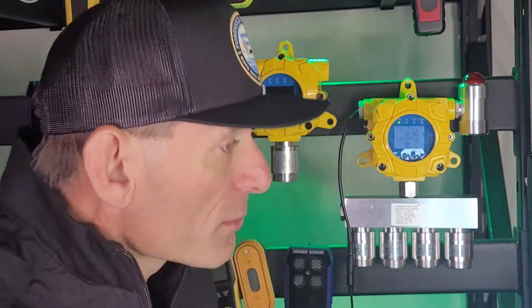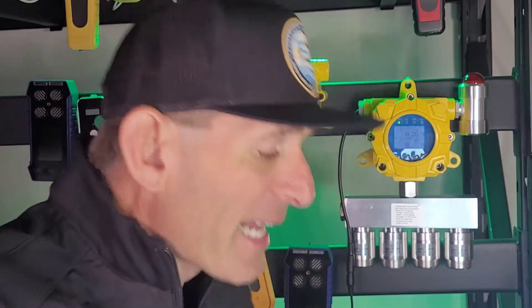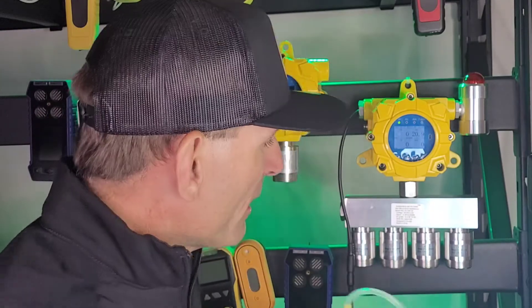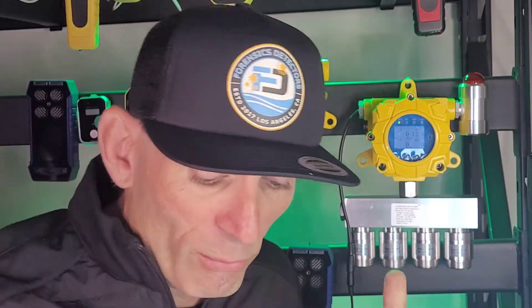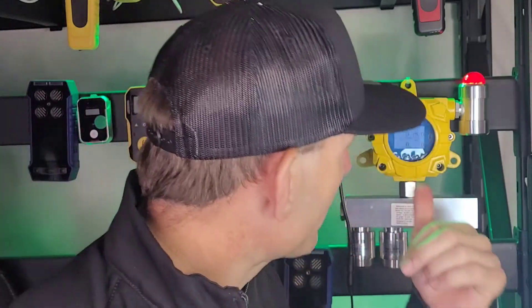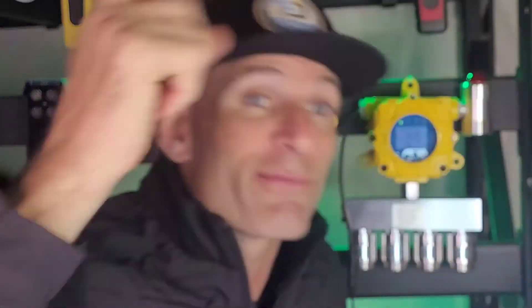Now, how does it work? Is it fast? Is it loud? Let's get a little demo and answer these questions. I've got a bit of nitrogen here — let's just give it a quick squeeze. Bang, straight away. That was the O2 depleting. It's gone below its threshold and it's triggered the LED and the audible alarm. From a distance you could see the LED, and from a distance you could hear the alarm.